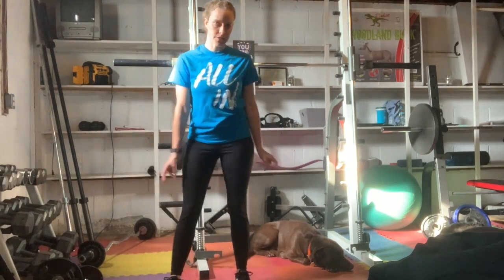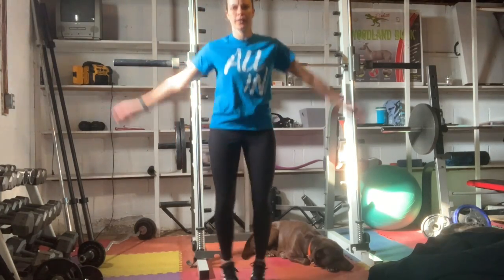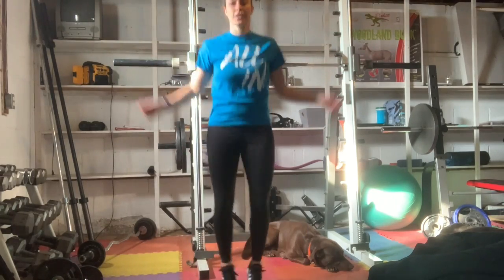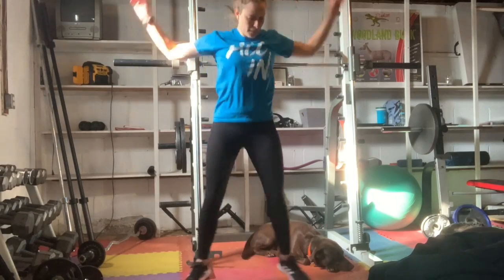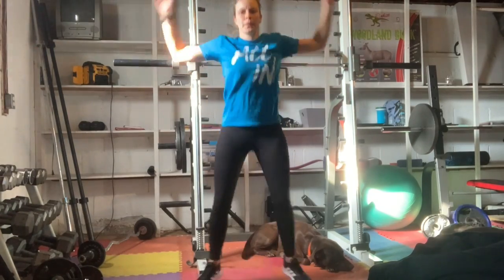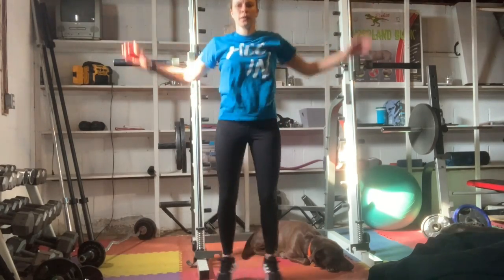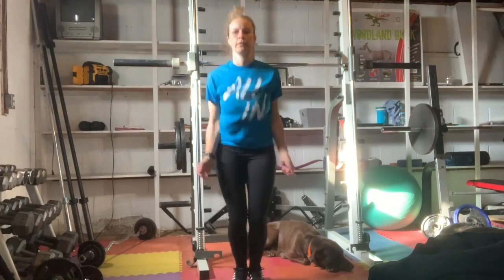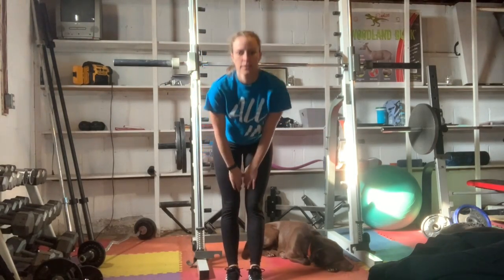We have 60 jumping jacks next. Woo, I'm winded! Ready? Set. Go. The faster you go, the faster your heart will beat. I'm halfway. Come on. 40. Come on. 10 more, 50. 10 more. Nice. Okay, I need a drink. We're halfway through.